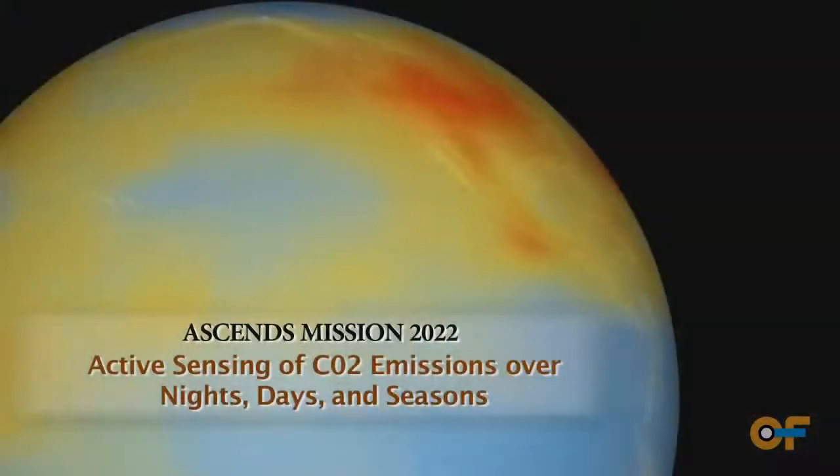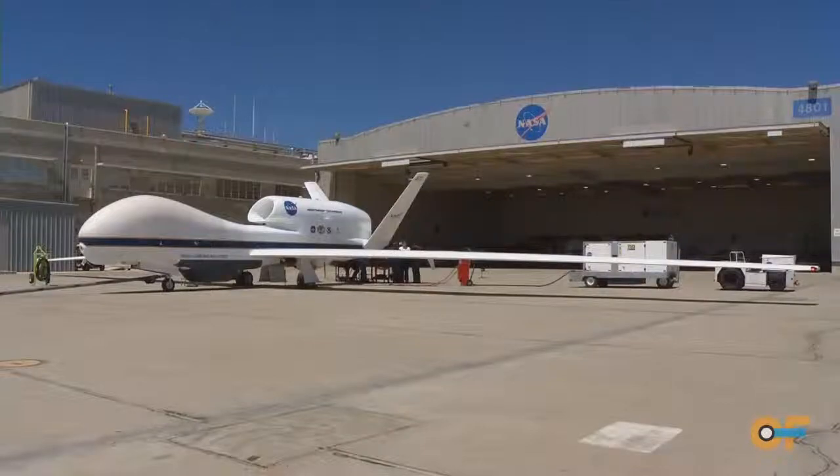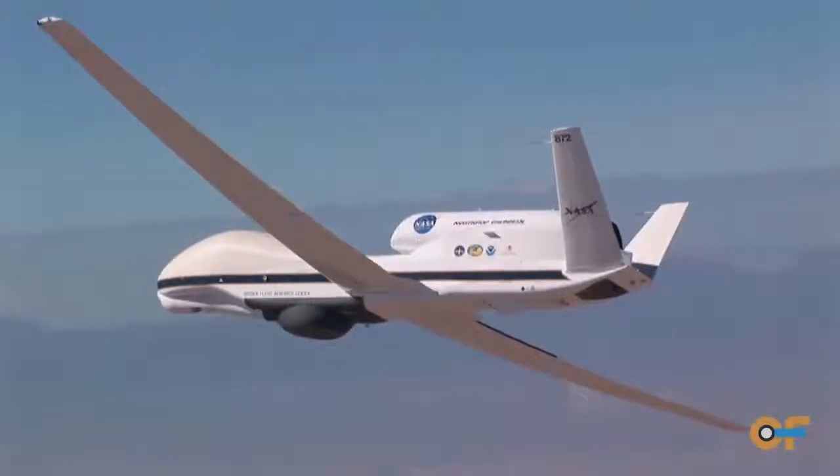I was the PI on an ESSENCE instrument incubator program where we had proposed to develop an instrument to fly on Global Hawk. And for the lab measurement, we needed an in-situ sensor.